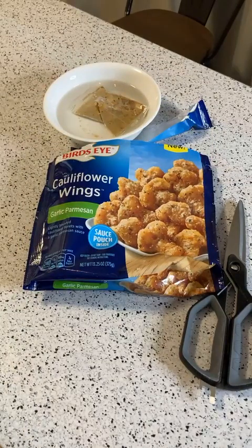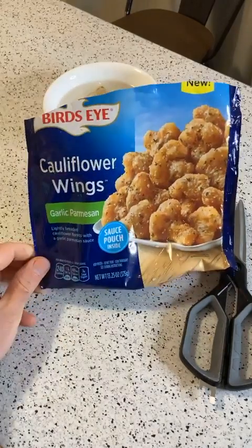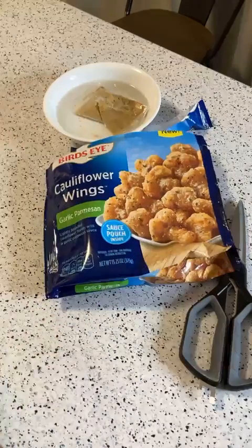They have other flavors — yeah, they have a lot of other products. I'm going to keep an eye out for more interesting items from them. I thought it was just steamed vegetables, but I guess they make breaded stuff too — so it's a little bit different.